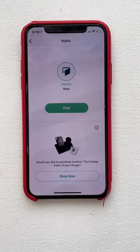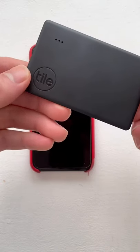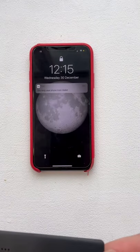Then whenever you need to locate your money you just tap find on the app and it makes this noise. It's as thin as a credit card and great for people who always lose their things, especially as you can use it to find your phone by double tapping its button.